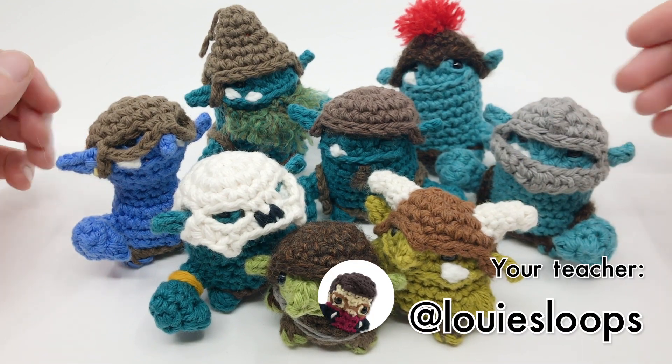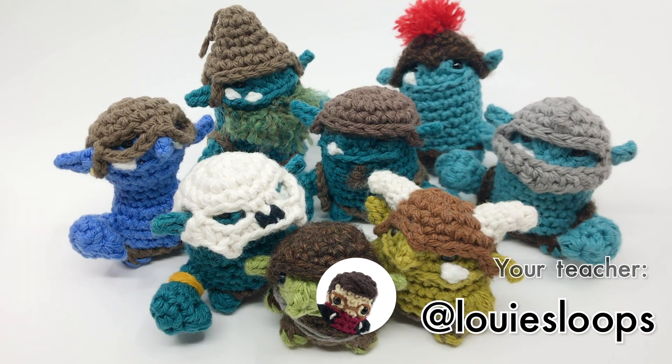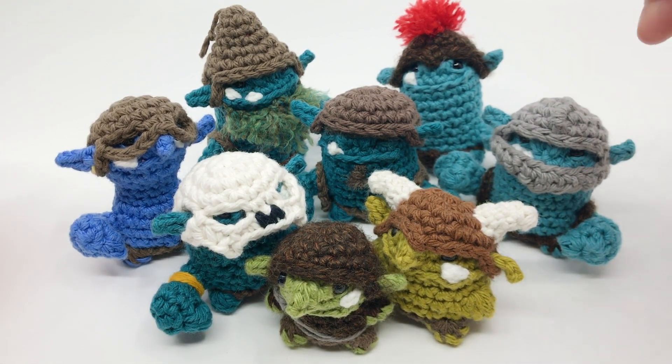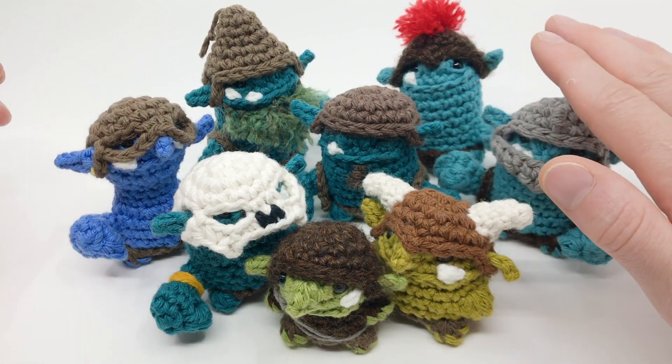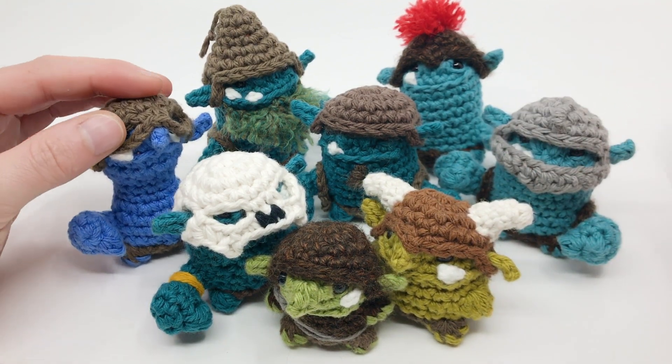Hey there, I'm Louie and in this video I'll be teaching you how to crochet helmets and hoodies for your amigurumi characters. This pattern was designed to fit on my goblinoid characters, specifically goblins, trolls, and orcs, but with some alterations these helmets can likely fit other amigurumi as well.